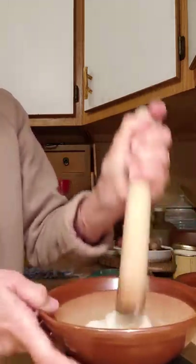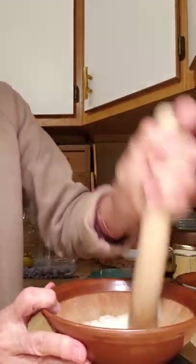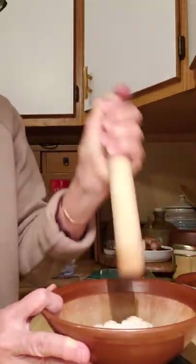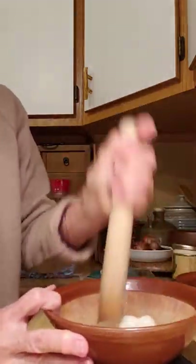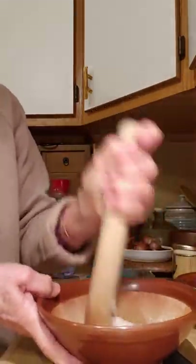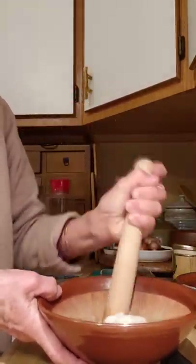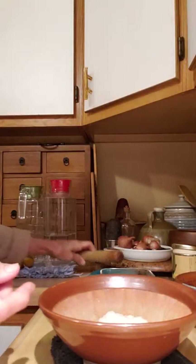Traditionally this is made with bean paste, but I like to be different, so I'm not going to use bean paste — I'm going to use butternut squash. You can put almost anything on this and it's so good. My mother used to put roasted soybean flour on her Ohagi. Oh, it was so good — we used to eat this as children.